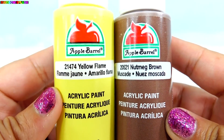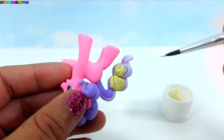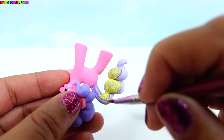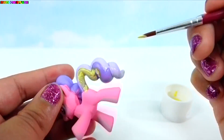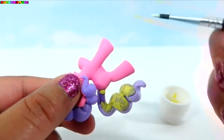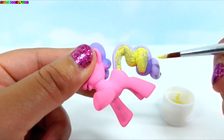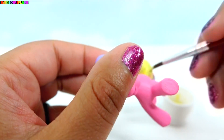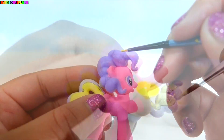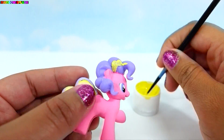For her mane and tail, we'll be using yellow and brown. Starting with her tail, I'm going to paint the sides and the bottom with the yellow. Once that's completely covered, I'll paint the sides of her mane using the lines as a guideline.